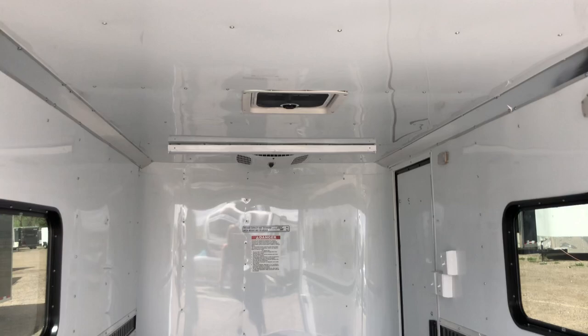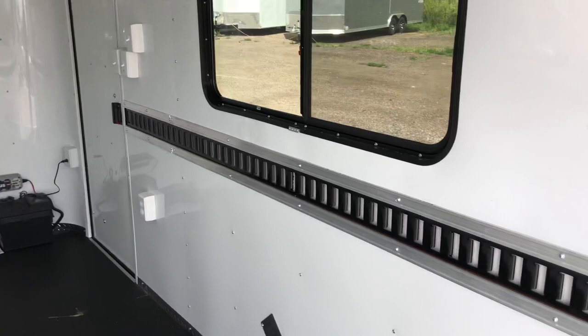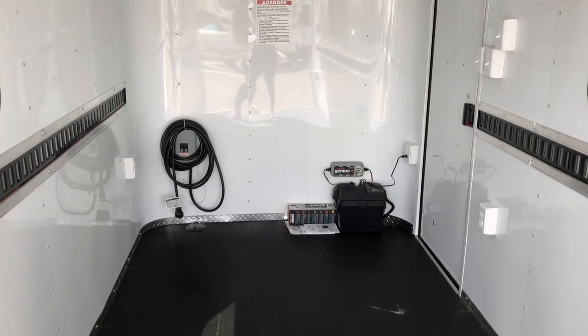Inside the trailer we also have e-track in the walls. Here's the Nudo floor — it's one of the most durable floors we can put in a trailer. It also has Dry Max underneath, which is an engineered product that does not absorb water, so it's a great product to have up underneath the trailer. This one has a 6'6" interior height.